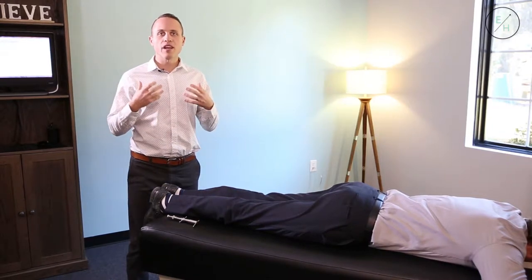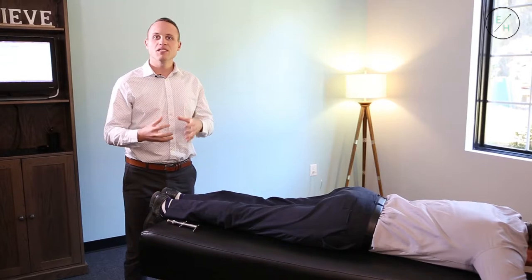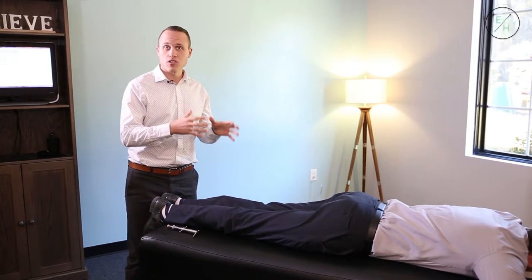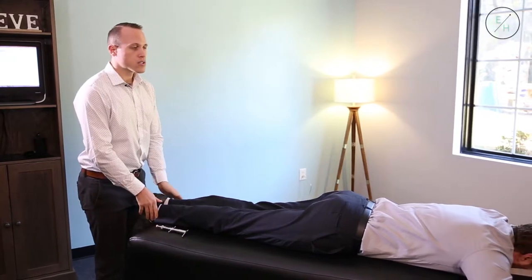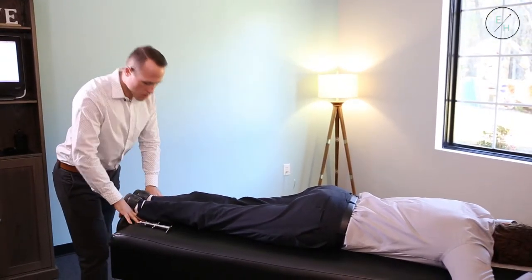Because if we wait for the brain to process the nervous system, it's going to compensate. We want to see raw data — where is the stress and the pressure on your spine? So I go through and do a few tests to figure out exactly what is going on.